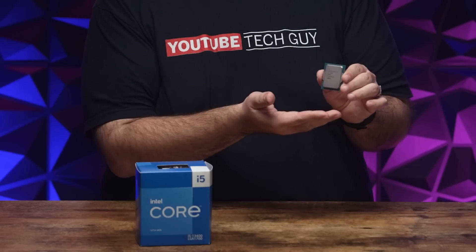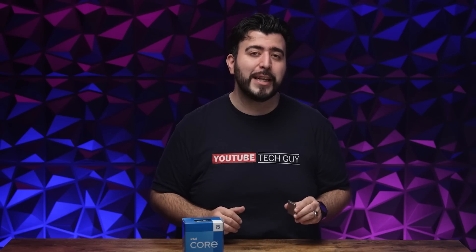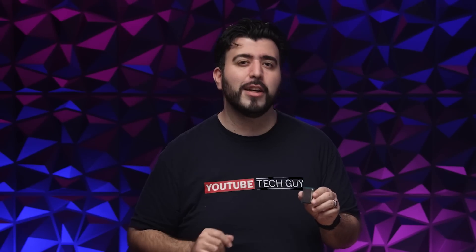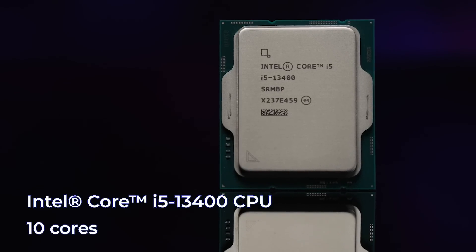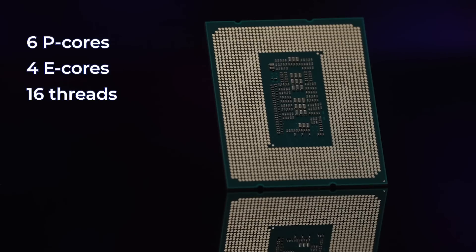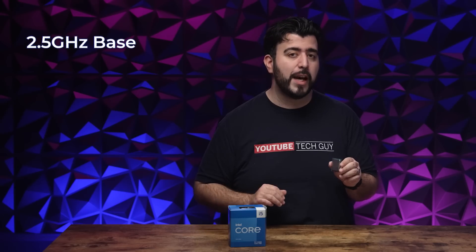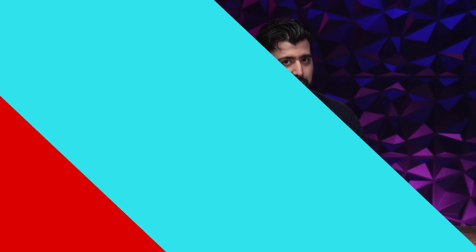Before we get into the details of the next motherboard, let's get into the CPU that this motherboard is compatible with. Intel's 13th Gen series has shown amazing speeds through their excellent combination of performance cores and efficient cores, giving you amazing performance when you need it and less energy consumption when you don't. The exact one I'm installing today is the Intel i5-13400, which has a total of 10 cores — including 6P cores and 4E cores — that output through 16 threads, giving you a base of 2.5 GHz and a turbo boost up to 4.6 GHz.